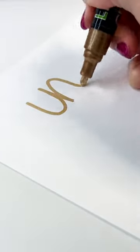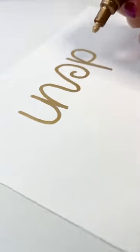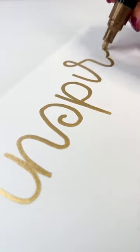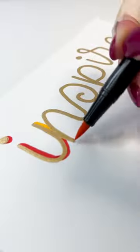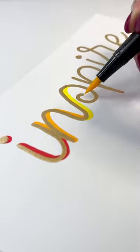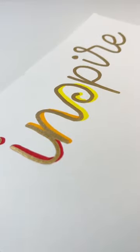Today I want to show you guys the new chrome pens that have recently been launched. They're an absolute delight to use and as you can see from this video they are super super shiny. They come in a pack of three — a gold, a copper, and a silver — with a three millimeter tip.